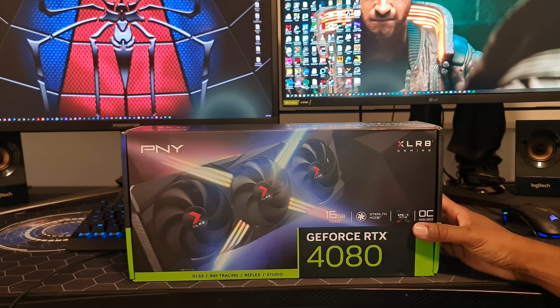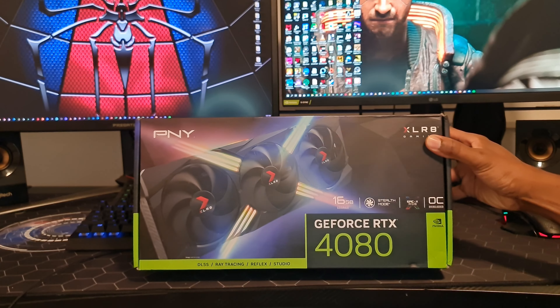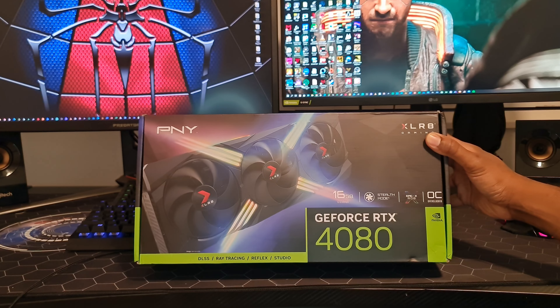Welcome to my channel guys. I'm going to show you the unboxing of the PNY GeForce RTX 4080.